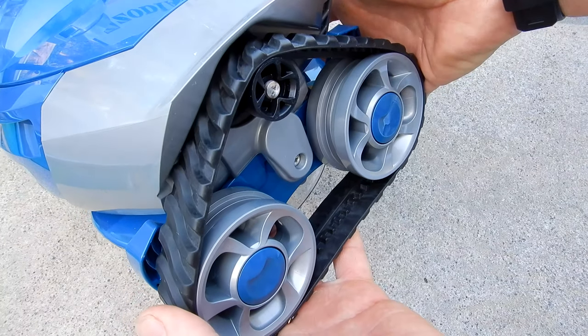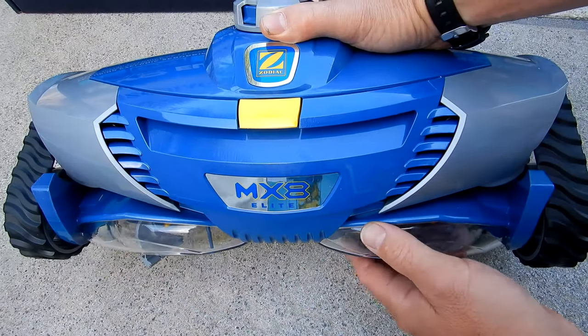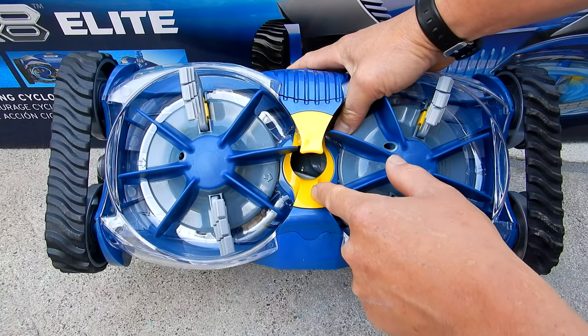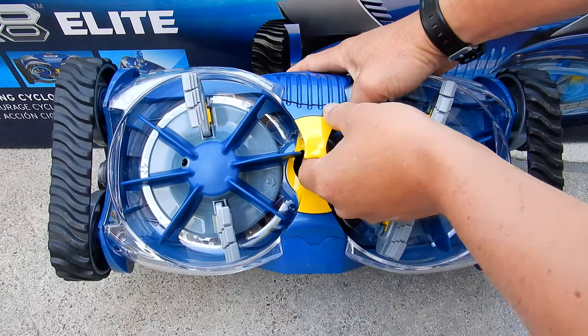The tracks on the side of the cleaner give the MX8 Elite extreme wall climbing ability. You can see by the size of this cleaner that it has a very wide cleaning path. It also features a very large opening for debris, and you can increase the size of that opening by pulling the yellow piece out of the throat.